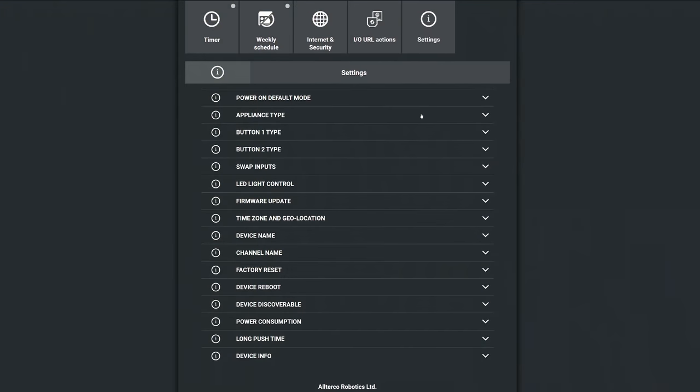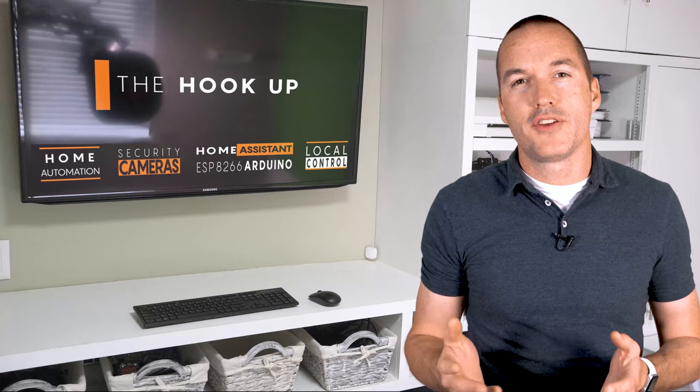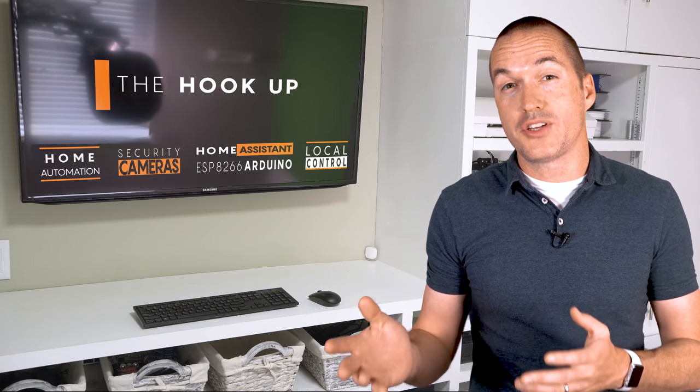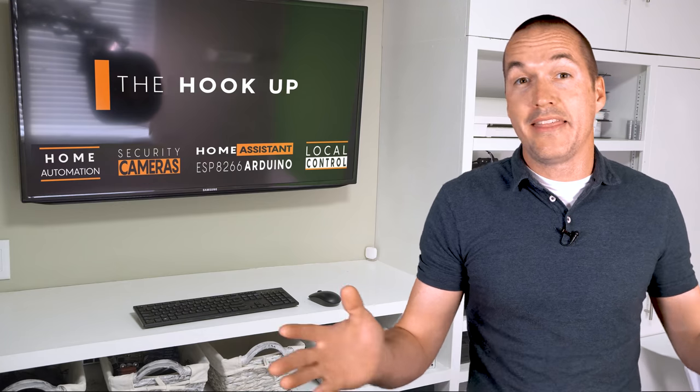There are tons of other small settings that you can tweak in this menu, but the last thing I'm going to cover are the switch types. I mentioned earlier that a major selling point of the Shelly relays is the ability to add smart functionality to a completely normal looking switch. The inevitable tradeoff of this is that sometimes the switch state won't match the state of the lights. If you have a lot of two or three way switches in your house then you're probably already used to this, but for some people a switch in the up position means the light should be on, period, and anything else is unacceptable.